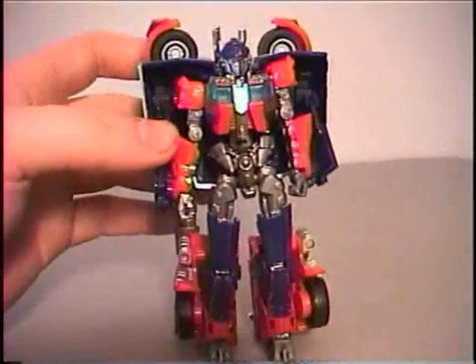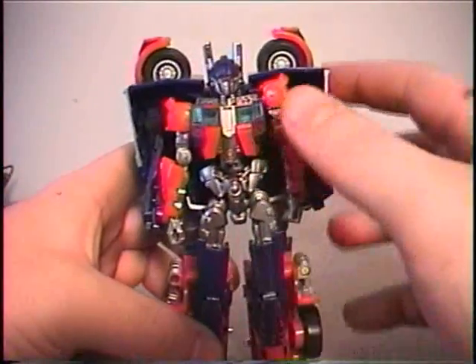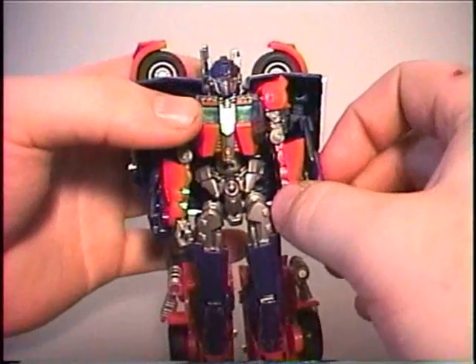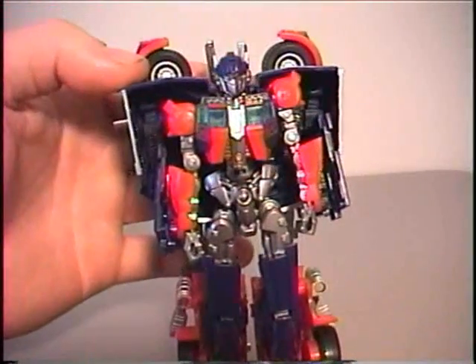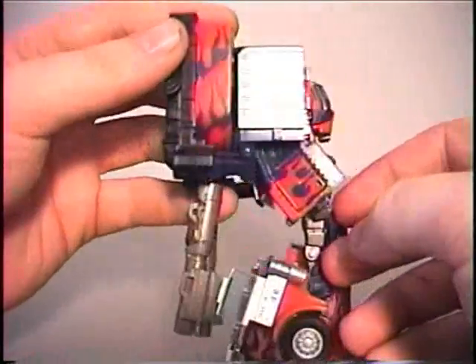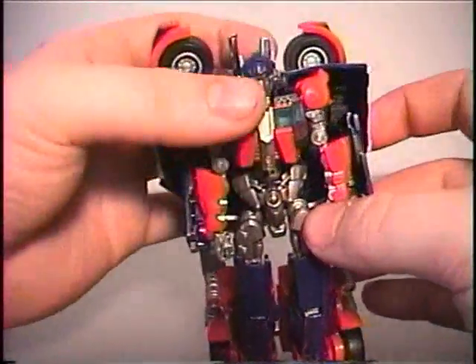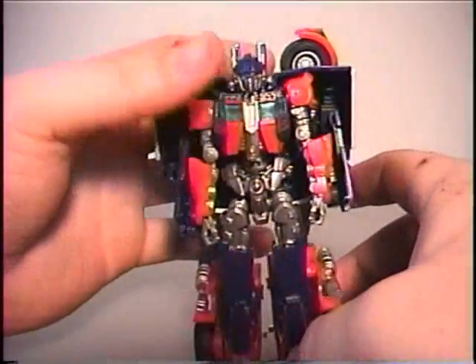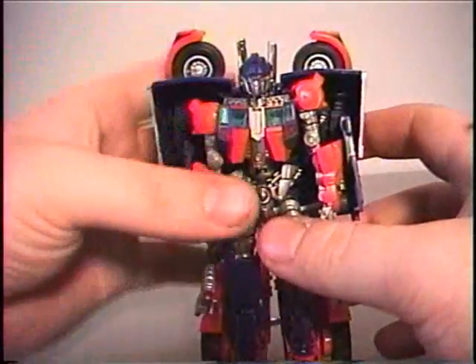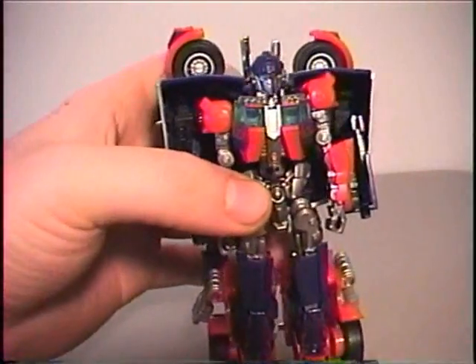He has flames coming up his legs and he has kind of weird looking feet. This is not for the average fan — this is definitely for the more adult-oriented collector, because it can be potentially very frustrating to transform. These guns do pop up and with a little handle you can pop these off and put them in his hand. He is very nice looking, except for these shell pieces and pieces hanging off — he is very reminiscent of his movie counterpart.